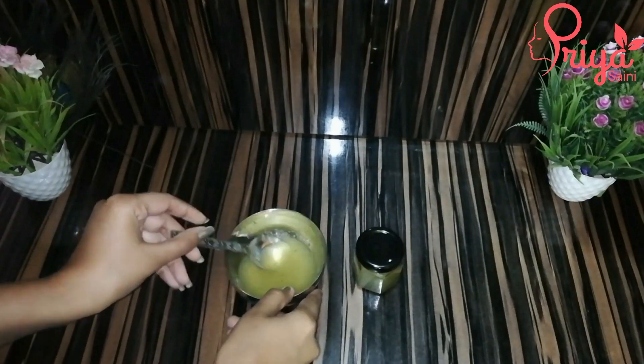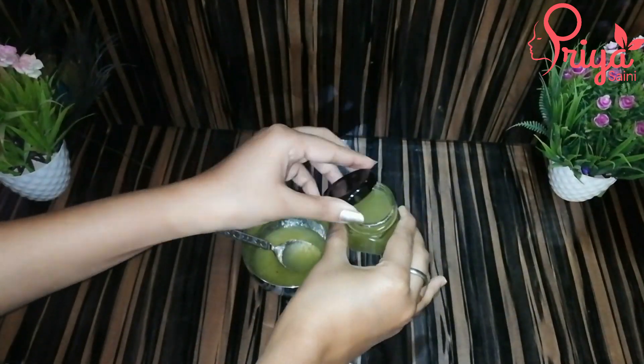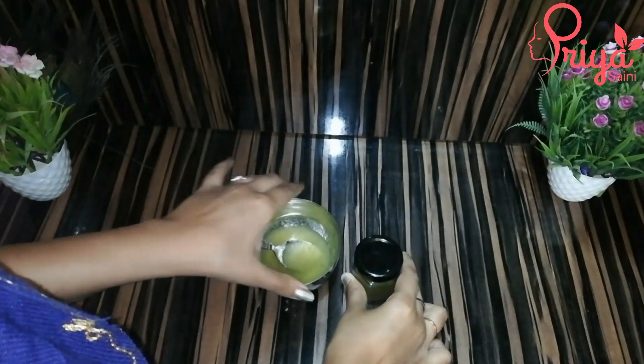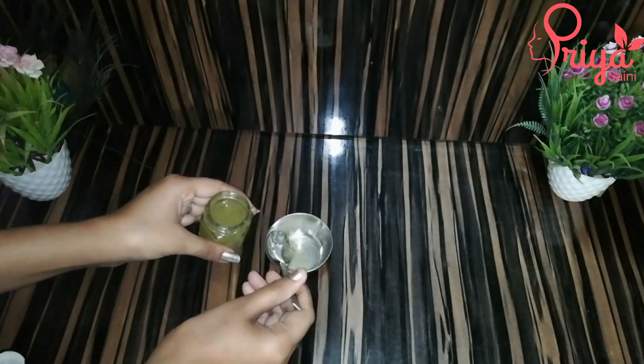So you can see this aloe vera gel — I have shown this to you before. It is now the 3rd day and it is so fresh. Now we will make this remedy. I am going to add 2.5 tablespoons of aloe vera gel.